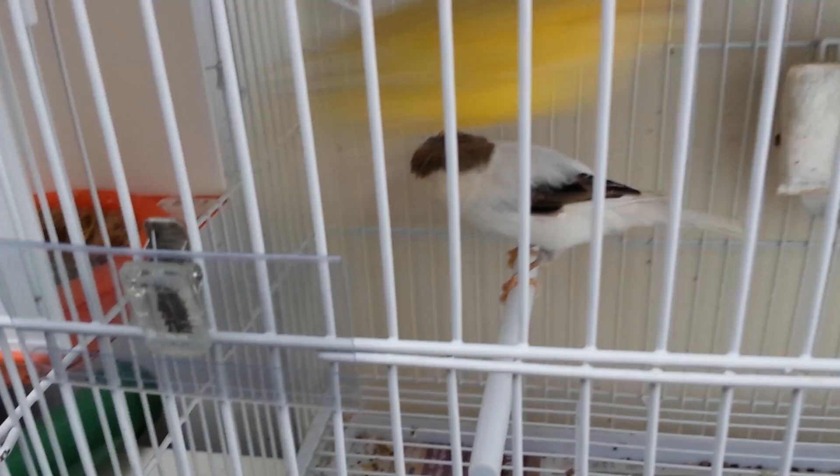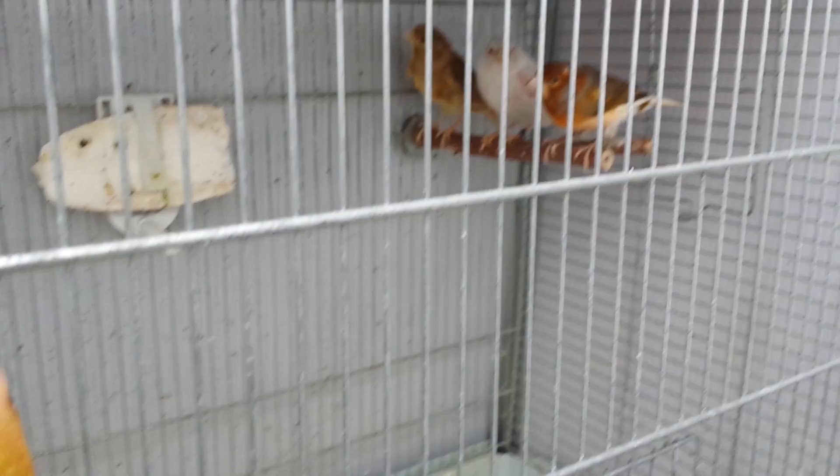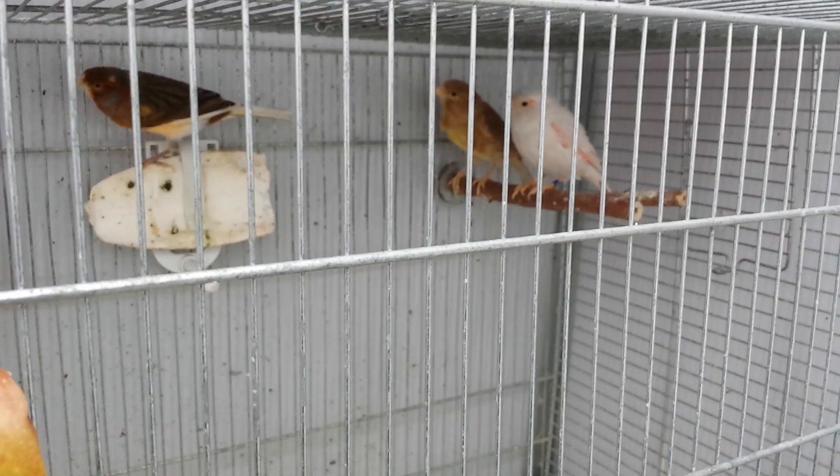She keeps picking up nest material but then removes everything from inside, so hopefully she'll be ready soon. Down here I've got a pale female which I bought from the same guy as the corona. Then I've got a white Isabel dimorphic female — she's beautiful and ready to lay eggs, so I'm looking for a male for her.